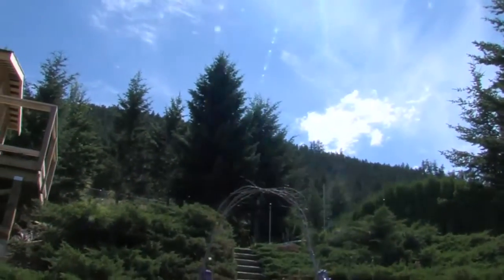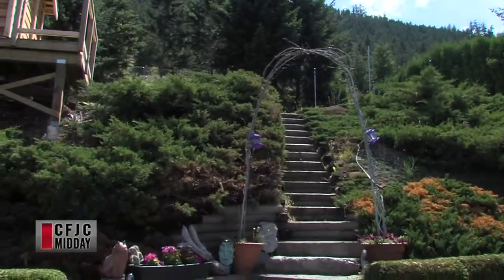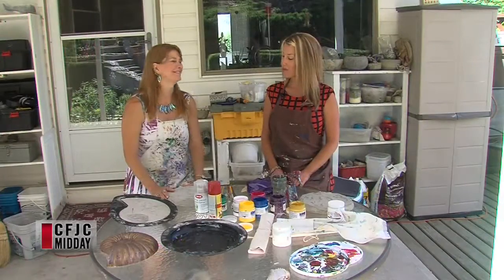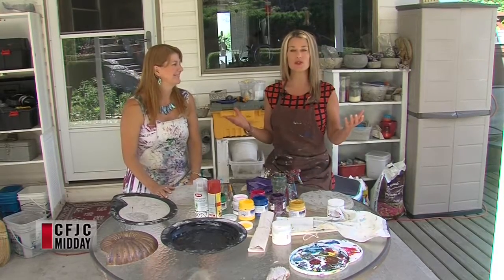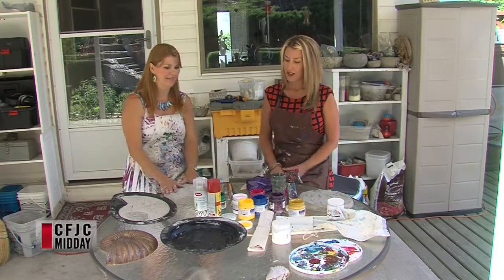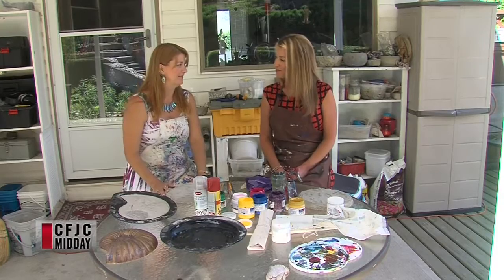Welcome back to Midday. We are at Carla Pierce's beautiful house in the back garden today, and we're making some very decorative cement molds. It's great to have you back on the show. Oh, my pleasure, thanks for coming by. It's great and the weather's so beautiful and we're surrounded by all these gorgeous flowers. Thank you for having us.